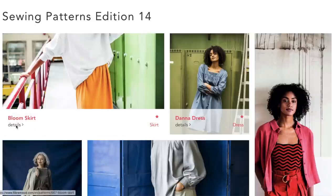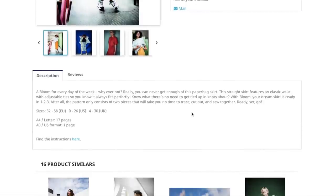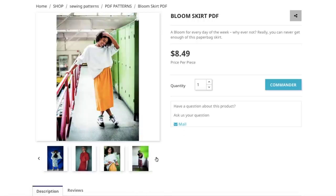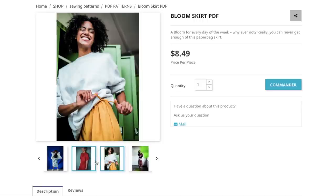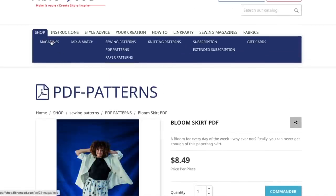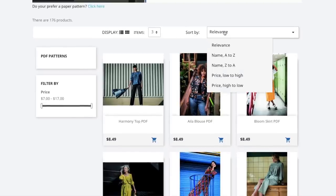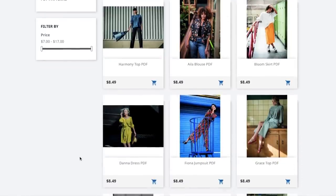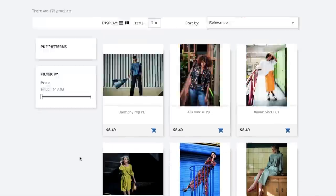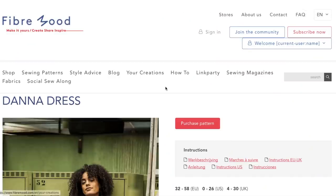The pricing isn't shown on this page either, so you have to keep clicking through all these different links to find the information you need. In the shop, patterns are sorted alphabetically, not by release date, which makes finding new patterns a little more difficult. Either way, we can get a good enough idea about the patterns just from looking through the magazine portion of their site.